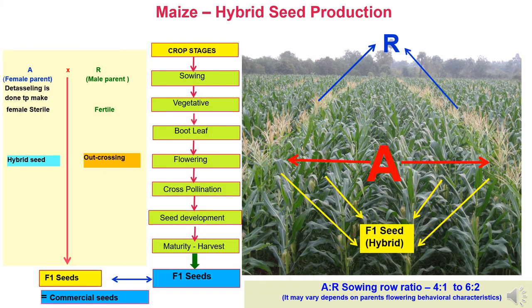Here we discuss the principles of maize hybrid seed production. We are using two parents: A line and R line. The A line is known as the female parent where detasseling is done to make the female sterile. The R line is the male parent, also called the male restorer line, which is fertile and supplies pollen for cross pollination. Its pollen falls on the silk, the stigma of the female parent, and after outcrossing and cross pollination, F1 seeds are developed.